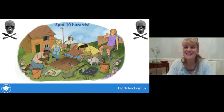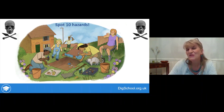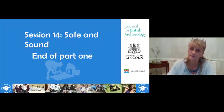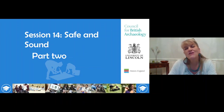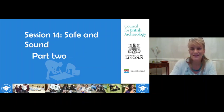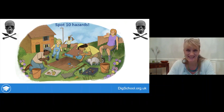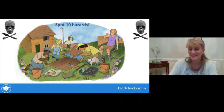Here's a picture of an imaginary test pit dig - can you spot 10 hazards? That's the end of part one; we'll pick up part two in a few minutes. Starting part two now: remember, if you can spot these hazards you'll be the person who can keep everyone safe when digging your test pit.